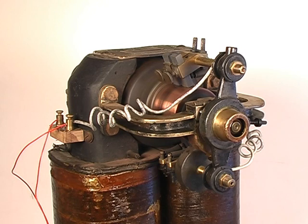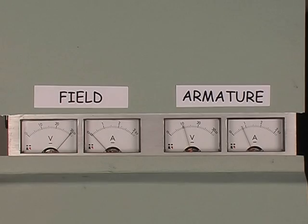We now increase the armature voltage to 20 volts. Notice the motor runs faster. Notice the current goes up while accelerating, then slowly drops back to about 800 milliamps. This is because the armature works as a sort of dynamo, balancing the magnetic forces generated in the armature with the magnetic forces produced by the field electromagnet.